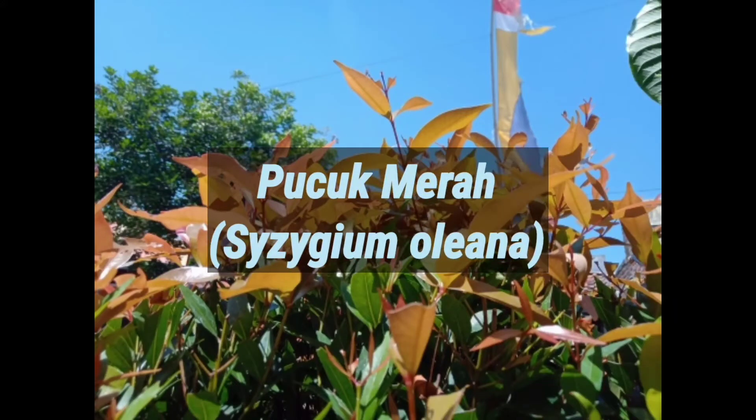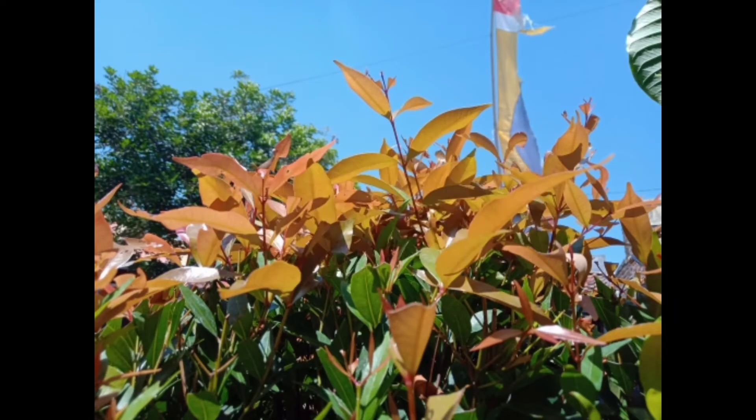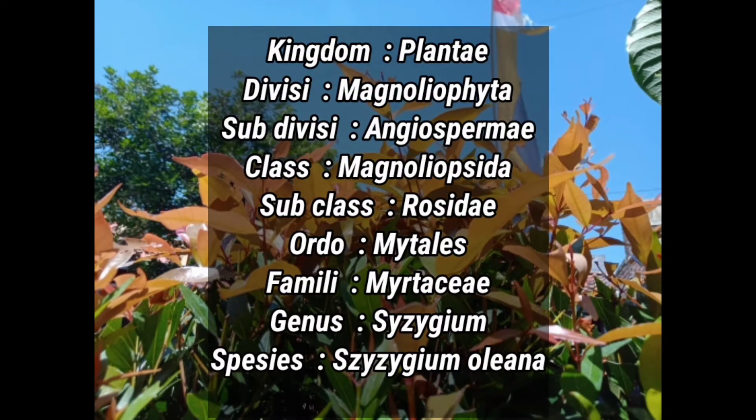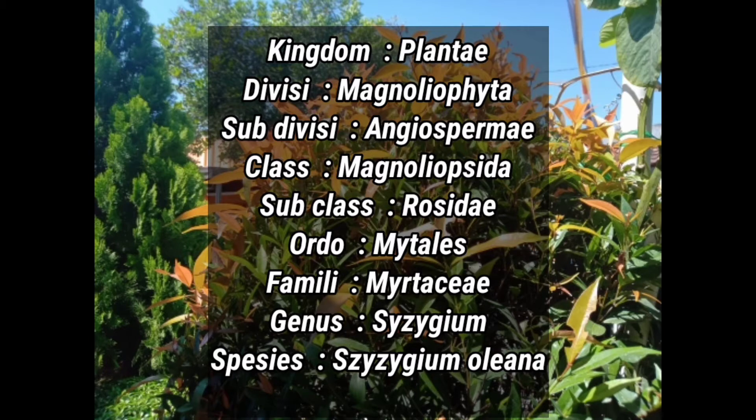Pucuk Merah. Tanaman ini mempunyai taksonomi dari kingdom Plantae, divisi Magnoliophyta, subdivisi Angiospermae, kelas Magnoliopsida, subkelas Rosidae, ordo Myrtales, famili Myrtaceae, genus Syzygium, dan spesies Syzygium oleana. Syzygium oleana atau pucuk merah adalah sejenis tanaman hias.